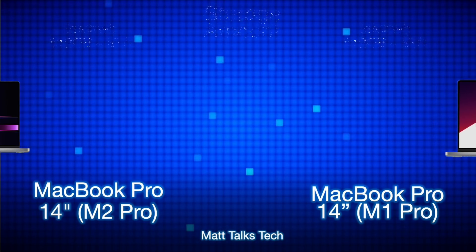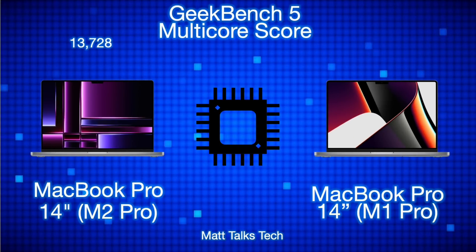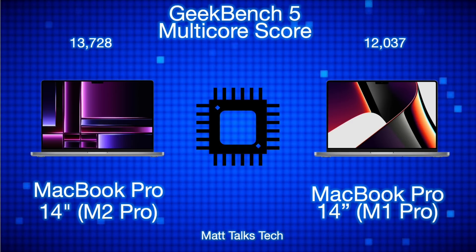For Geekbench 5 multi-core scores — using the normal M1 Pro and normal M2 Pro, not the binned versions — the MacBook Pro M1 Pro 14-inch comes in at 12,037, while the new M2 Pro comes in at 13,728. Apple is claiming up to 20% more performance on the M2 Pro over the M1 Pro.